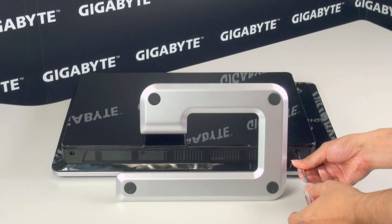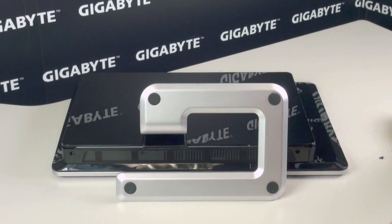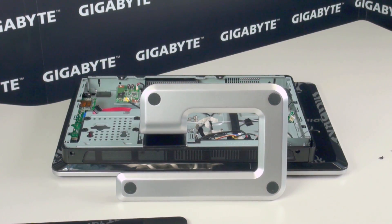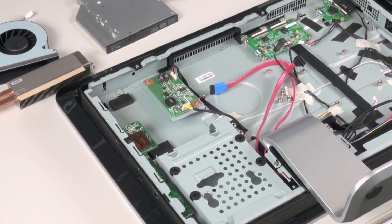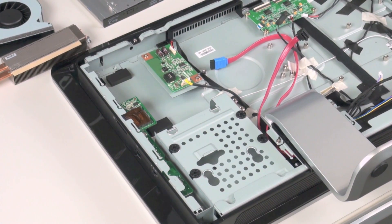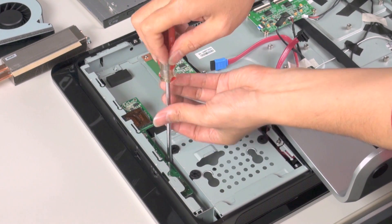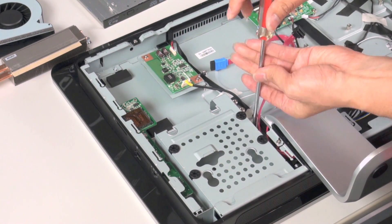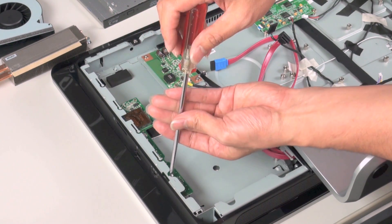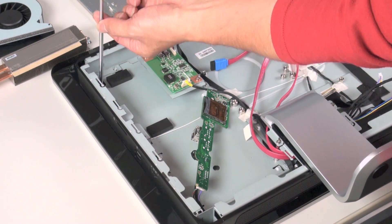Next we need to prep the all-in-one chassis. The first thing we want to do is remove the screws underneath and remove the back panel. Inside the all-in-one chassis, you can notice in the bottom left-hand corner there is a 3.5-inch hard drive bay, and above that there is space for an optical drive. We're going to remove the 3.5-inch bay and also remove this side panel, which contains additional USB ports and a card reader.